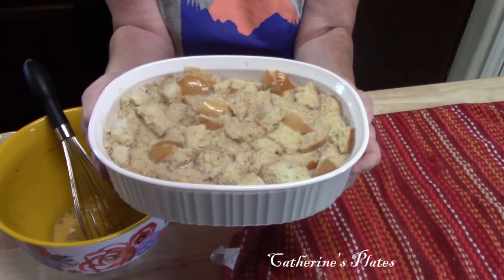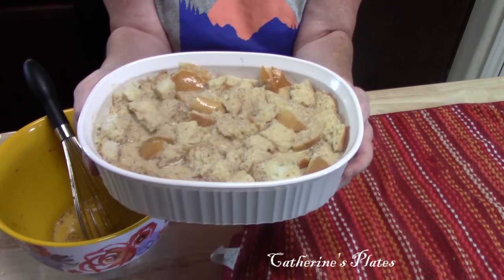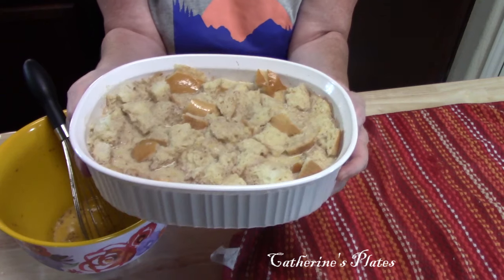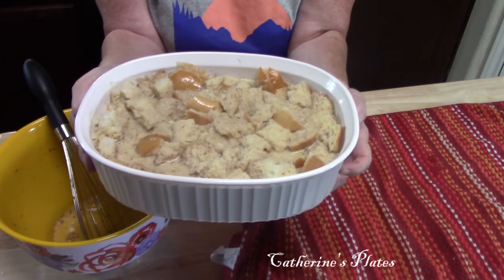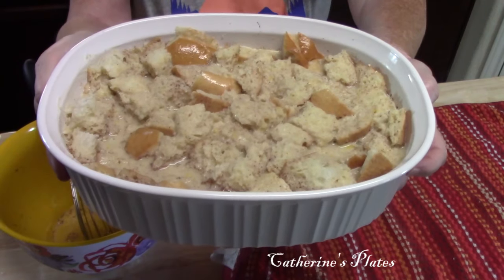Preheat your oven to 350 degrees, then place this in there for about 40 to 45 minutes until you have a nice, beautiful golden crust on top. I will see you when we are ready to dig in.